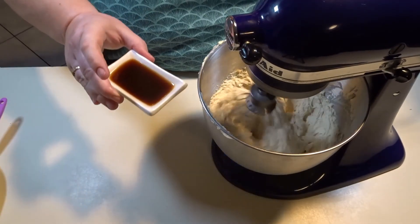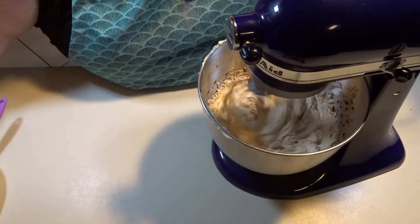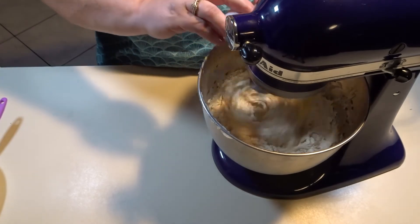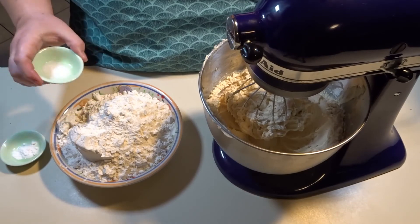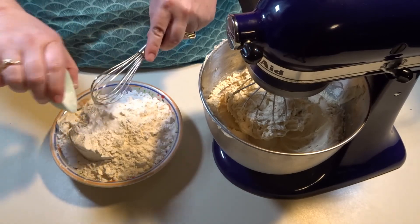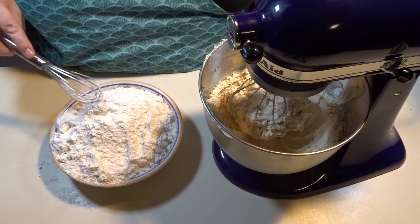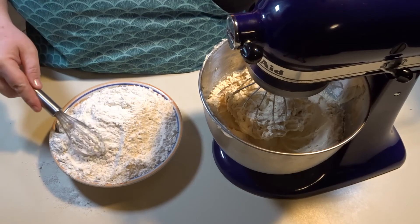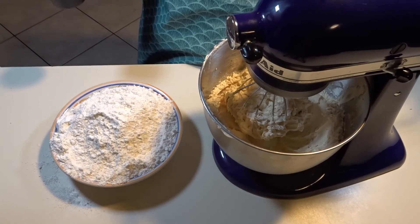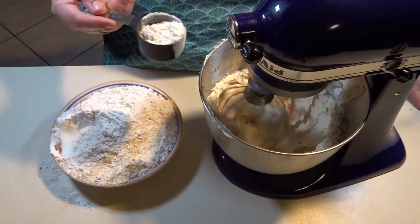At this point, add your vanilla extract into the mixer and also add your one egg. Now take your salt and your baking soda and mix them into your all-purpose flour. Once mixed, start adding the flour mixture into the mixer on about medium to medium-low speed, putting the flour in a little at a time.